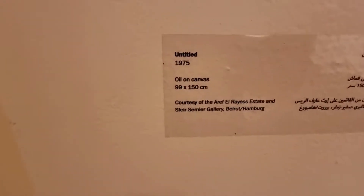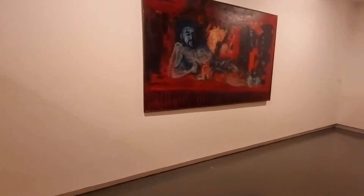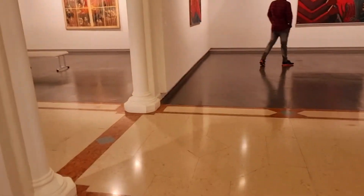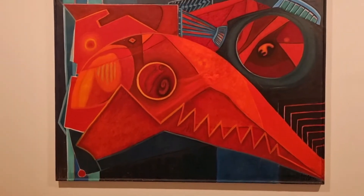Here we go — 1975, this is an oil on canvas. You can see here, it's a very nice painting. And this one is the art of Yensha. So this is the soldiers.